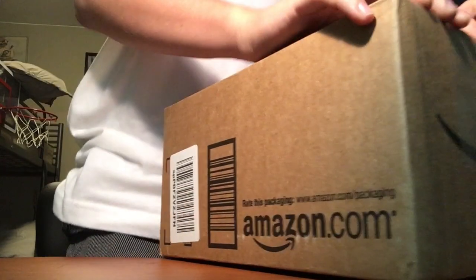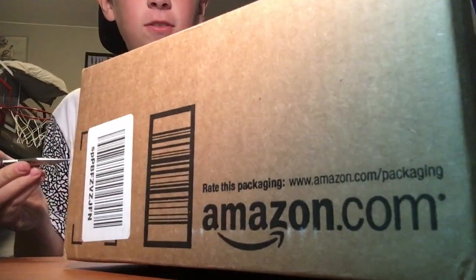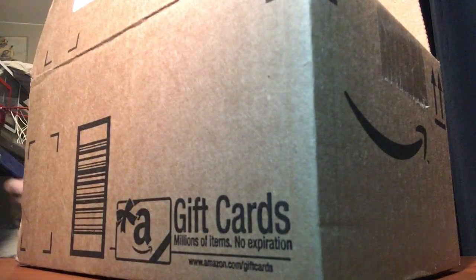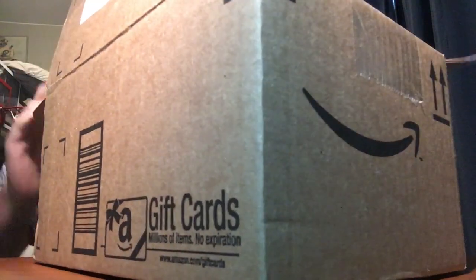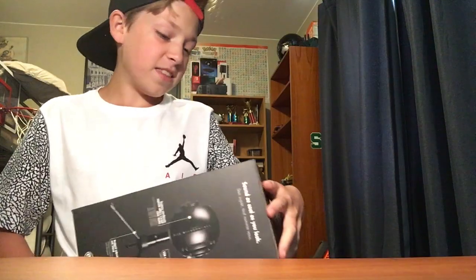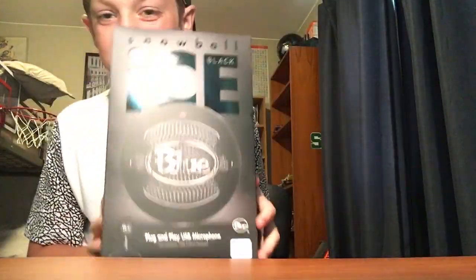Now we're going to cut this open — cut that side too. Make sure you're always playing safe. But here it is everyone — I have been waiting to get this for a long time. In all its glory, this is the Snowball Ice Black Edition.